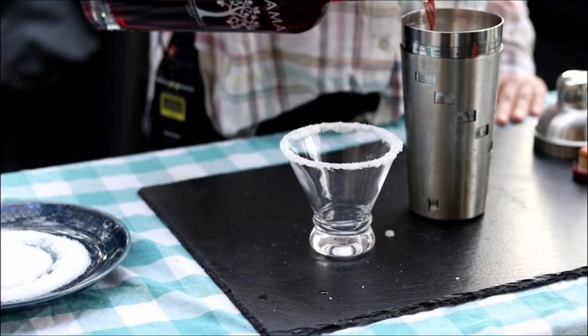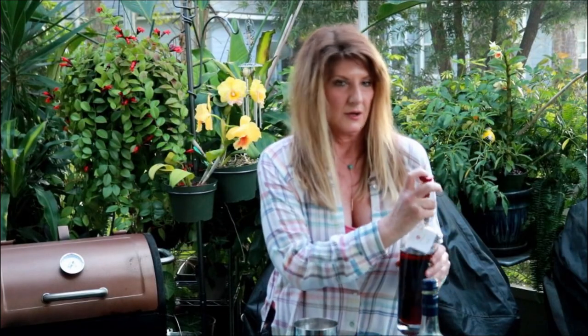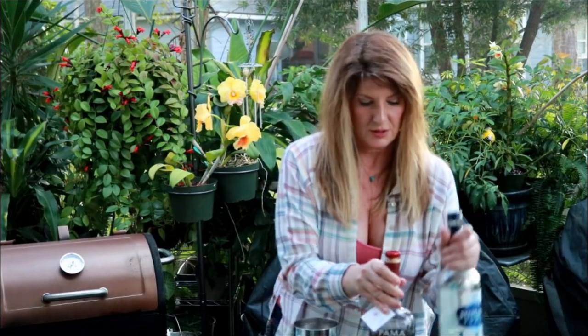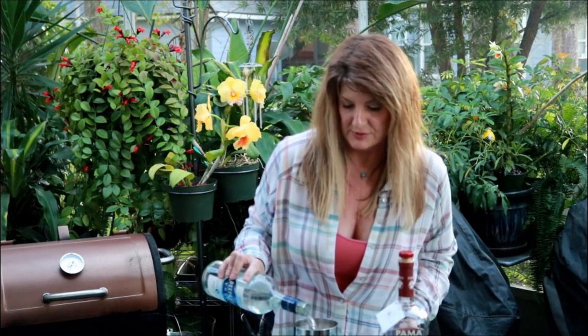This drink is going to be kind of the main attraction. So we're going to put a couple ounces of Palma in the drink. And then of course it can't be a drink without Deep Eddy, right? So Deep Eddy vodka, just going to put a couple ounces.